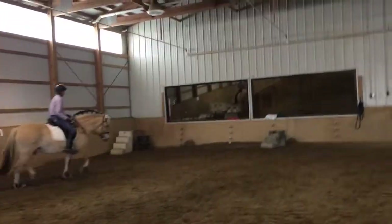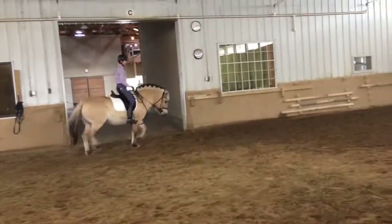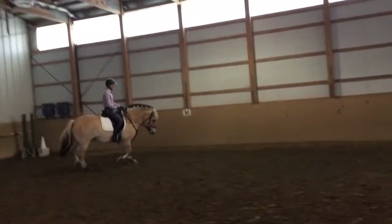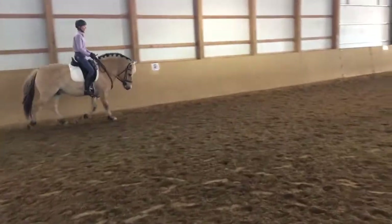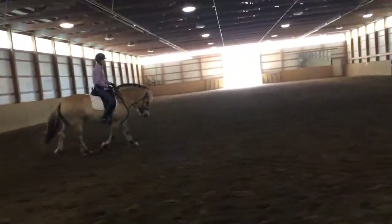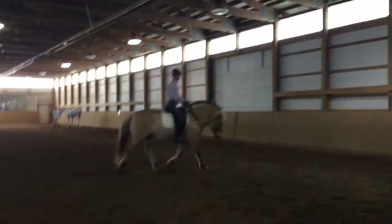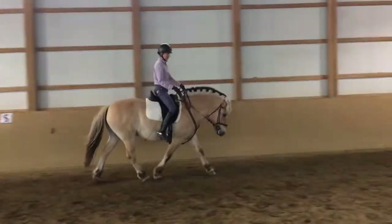So the bottom line, Sarah, is that he has to stay active in his hind legs. Even though he's stretching, and I'm balancing him, you notice that I'm also touching him periodically with the stick to say, hey, you've got to stay active with your hind legs. And when he is active with the hind legs, he's nice in the fingers.